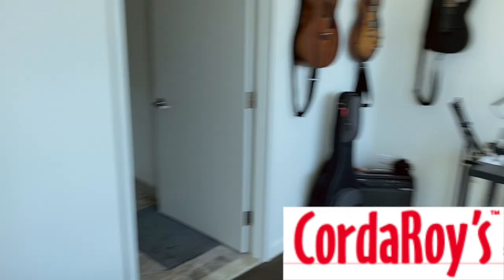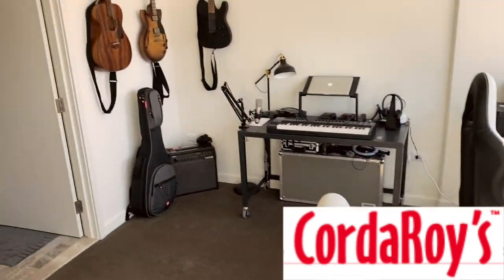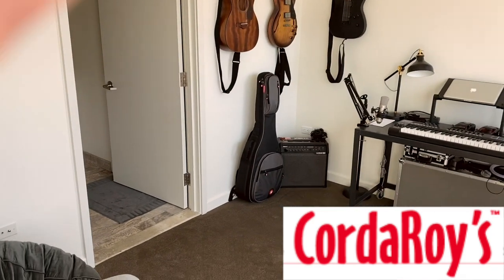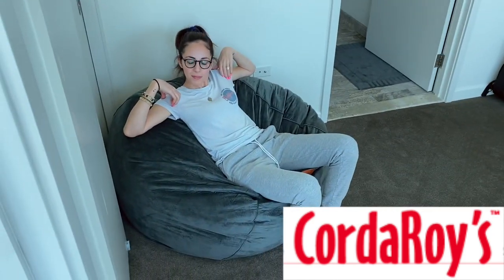So it's pretty cool. Let me get you the full shot over here. Tell me about the full size. So this is our office right here, and we obviously can't fit a bed right here — it would just be way too crammed. So there we go.